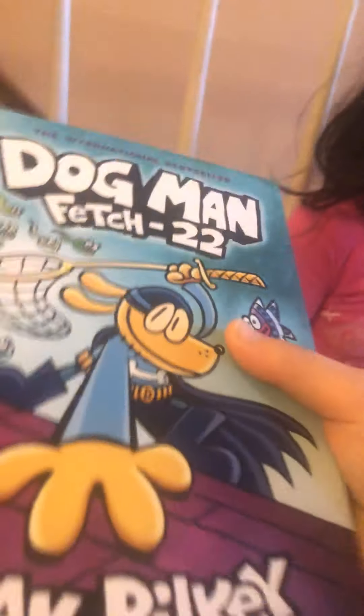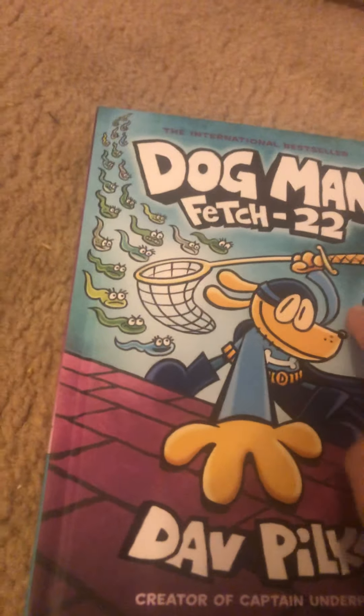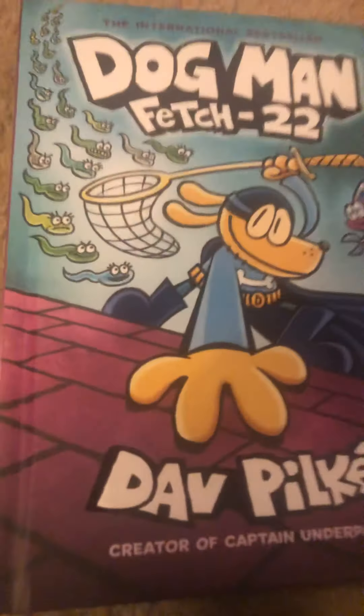Before we get started, give this video a thumbs up, subscribe to our channel, share the video with at least one person, and comment down below letting me know if you guys want to do a video. Also, don't forget to check out my other videos and trailers about this book, and follow me on Instagram at abigailtrotman23 — it's a pretty cool Instagram.